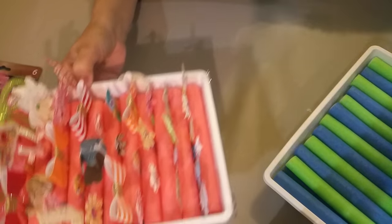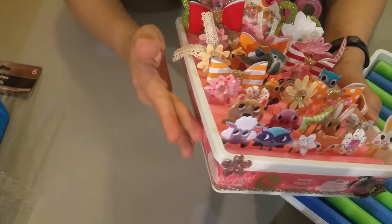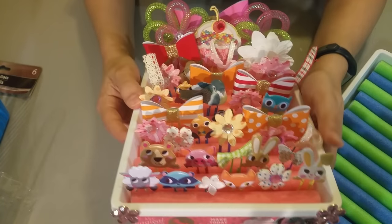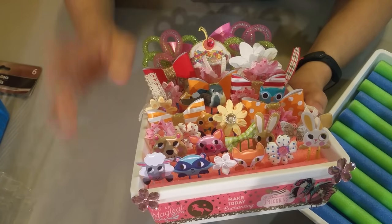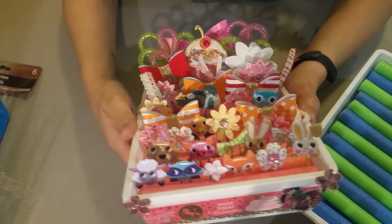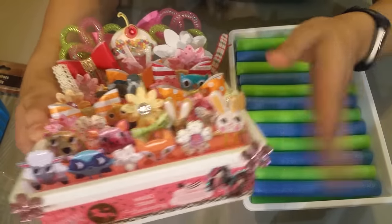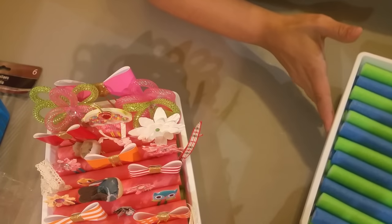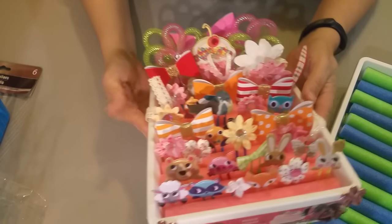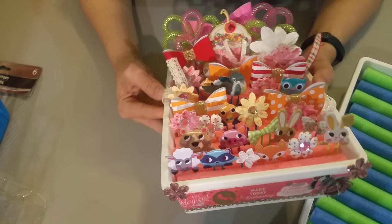Once you do that, you can decorate it — put on your bling, your washi tape, whatever you like. That second row also helps the paper clips stand better. Again, it's up to you if you want to keep one row, but I feel the second row keeps them standing up better and they look so adorable. Remember: two rows, decorate it your way, and on your desk you have this adorable paper clip holder. I hope you guys try it — bye!